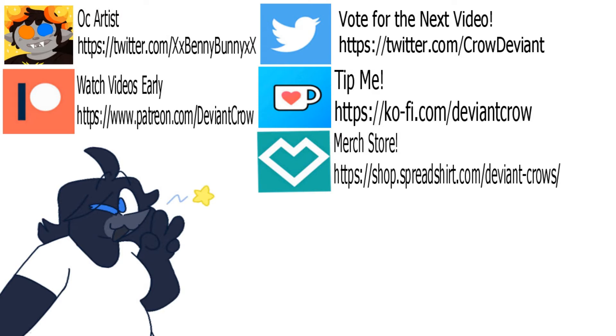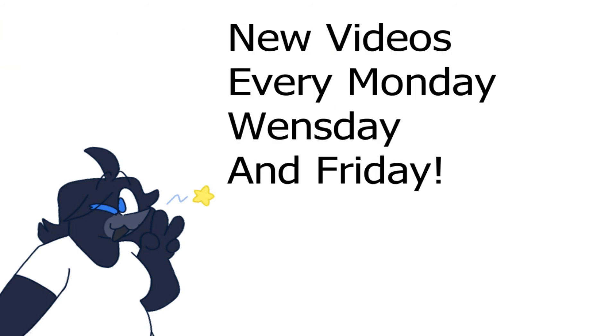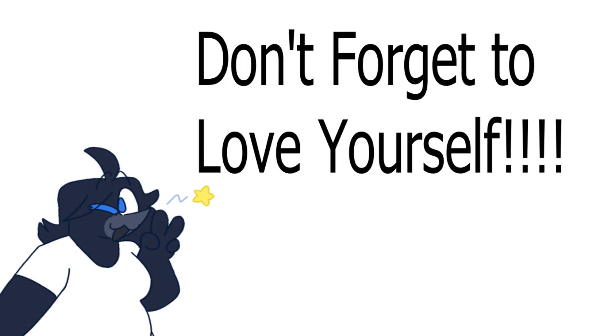Also, check out these links. If you want to tip me, you can go check out my Ko-Fi. If you want to vote for the next video, go to my Twitter. If you want to get some merch with my face on it, go to my merch store. And if you want to watch videos early while supporting the channel, go check out my Patreon. Also, the artist that made the OCs in this video is Benny Bunny, so go check him out on Twitter. Feel free to come down to my Discord with the link down below. New videos are uploaded every Monday, Wednesday, and Friday. And don't forget to love yourself.